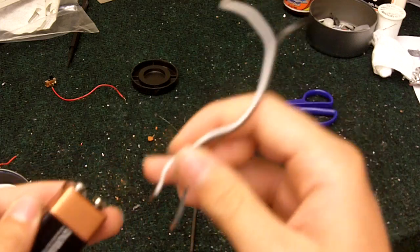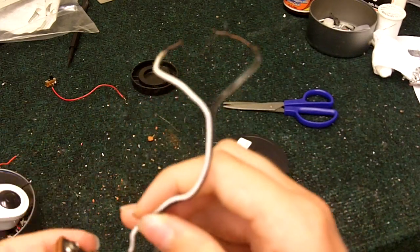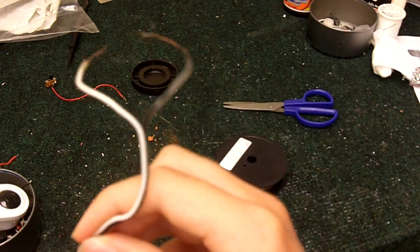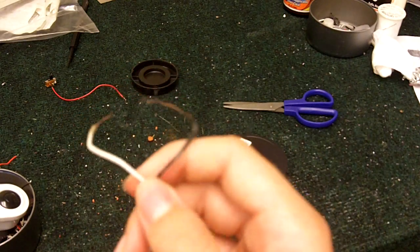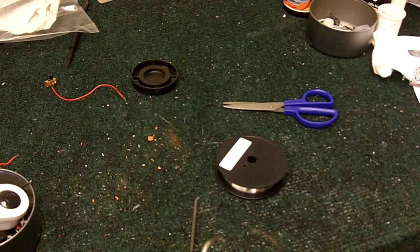I'm using a 9 volt battery and about a centimeter and a half of nichrome wire, and just some normal wire to connect it all together. Here's what happens — epic fail, nothing happened. There we go. It overheats and breaks really easily.